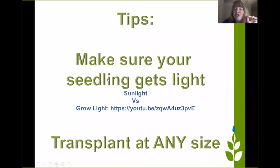You want to make sure your seedling gets light — this is very important. You can grow your seedling in sunlight or with a grow light. I do have a video on growing seedlings with grow lights. Make sure your seedlings get light right away. Put them right out in the sunlight or right away under the grow light. You don't need to gradually move them out. And you can transplant at any size — the garden guide will tell you to wait till they're an inch tall, but you can put them in at any size.